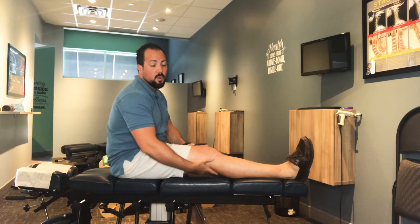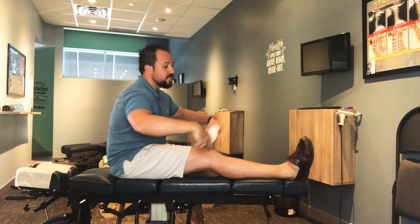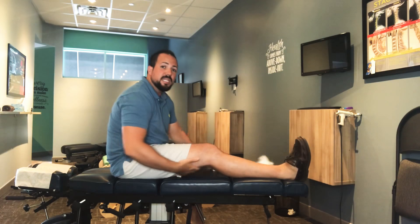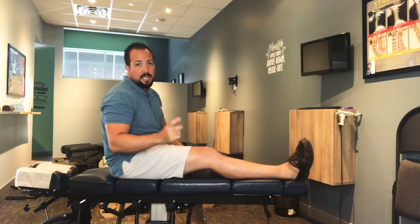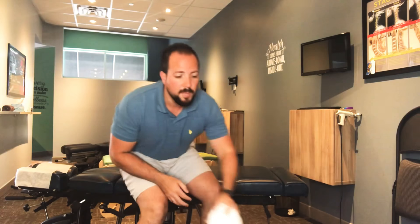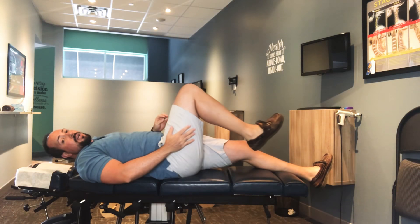All you want to do is lay down on a good surface — you can try this in your bed — and bring your affected leg up. Take a towel, wrap it around the ends of your feet, and make sure that your knee stays down. Maintain good posture and lean forward until you start to feel the stretch. You don't necessarily have to grab your toes. Hold that for 30 seconds.